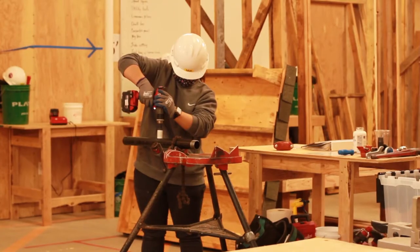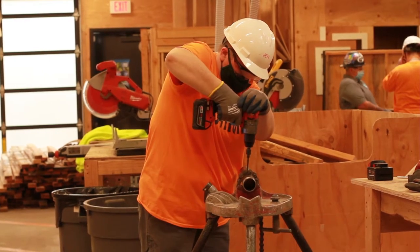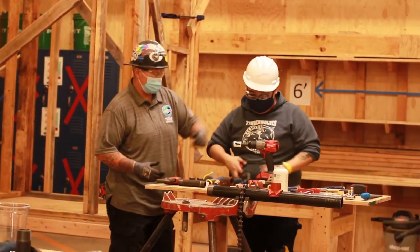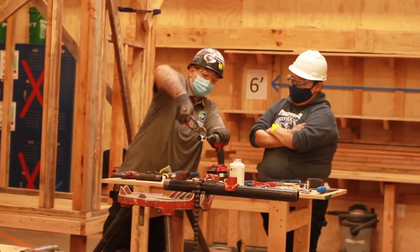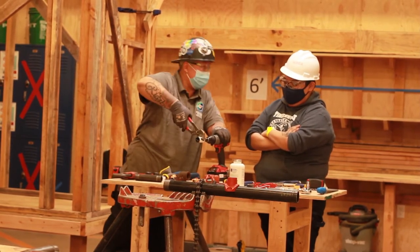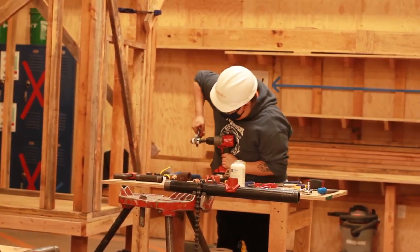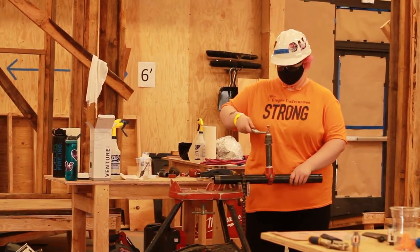Sprinkler fitters do all sorts of work from residential to commercial to clean room. Right now I'm out at Intel, which is a lot of clean room fab work. And I do a lot of TIs — that's where you go into a building and they do a tenant improvement, where the building is being leased out to somebody else. I've done quite a few big jobs downtown Portland. I helped do the remodel on the Portland building, which is an entire gut and reinstall. I've done some residential work as well.